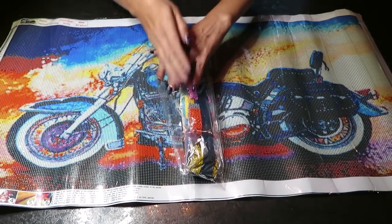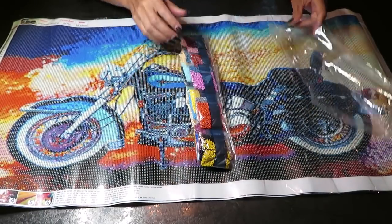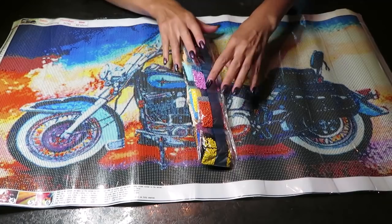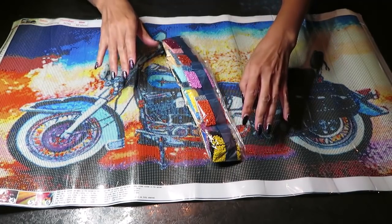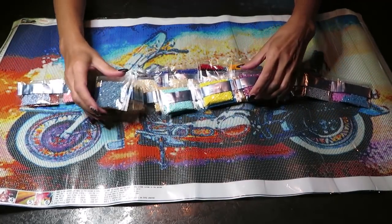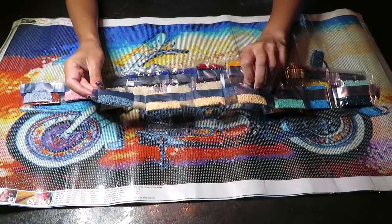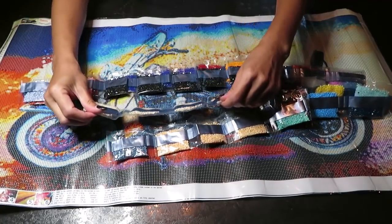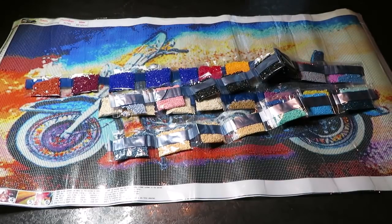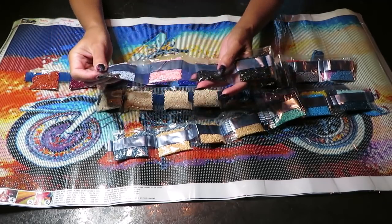I chose to do unboxing today because it's Thursday and we just arrived at the campground. What's good is it's not very busy — very quiet. Most people will arrive tomorrow and through Saturday and Sunday it's going to be very loud and wild. That's why I'll shoot the video today while it's nice and peaceful. And there's a fly in here annoying me!